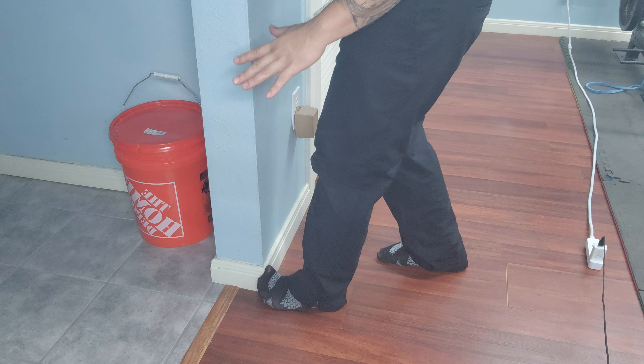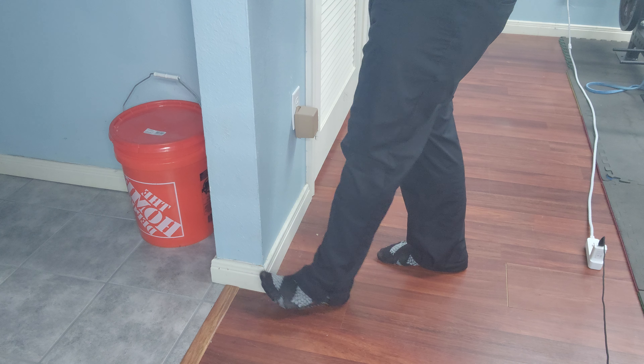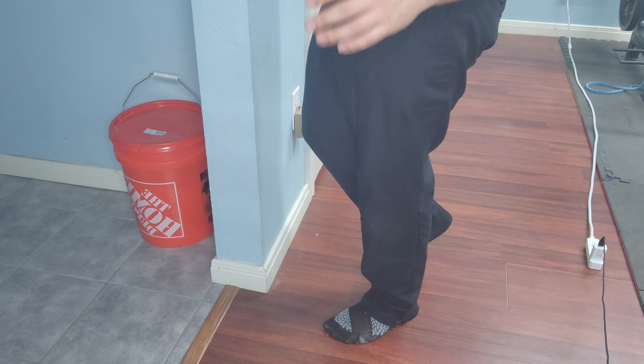And then I'm ramping back down to zero. You're going to do that for the first set and then you're going to repeat it for the prescribed set amount of time.